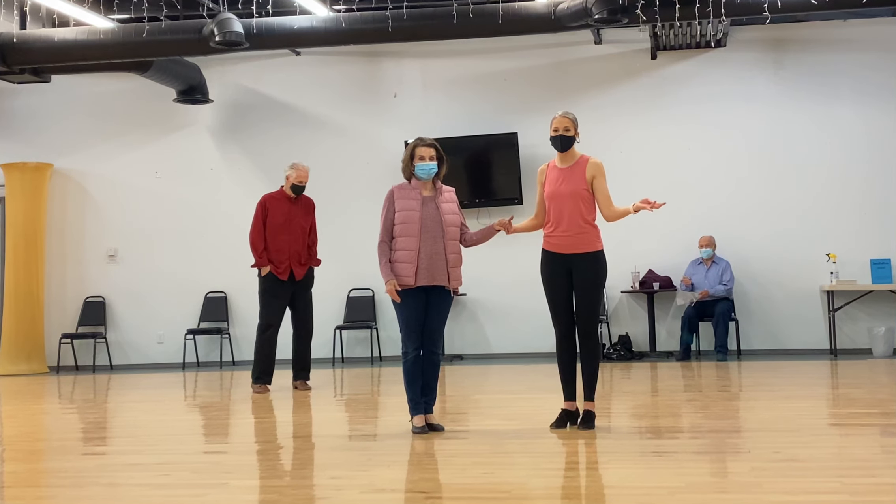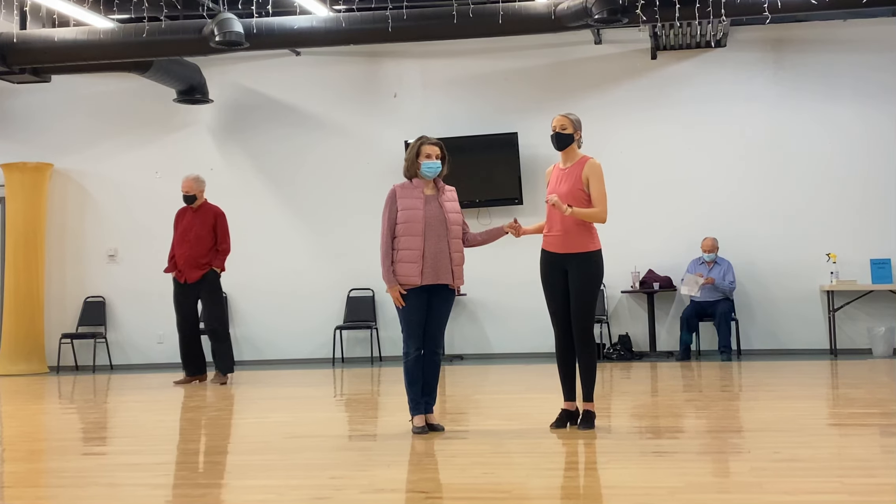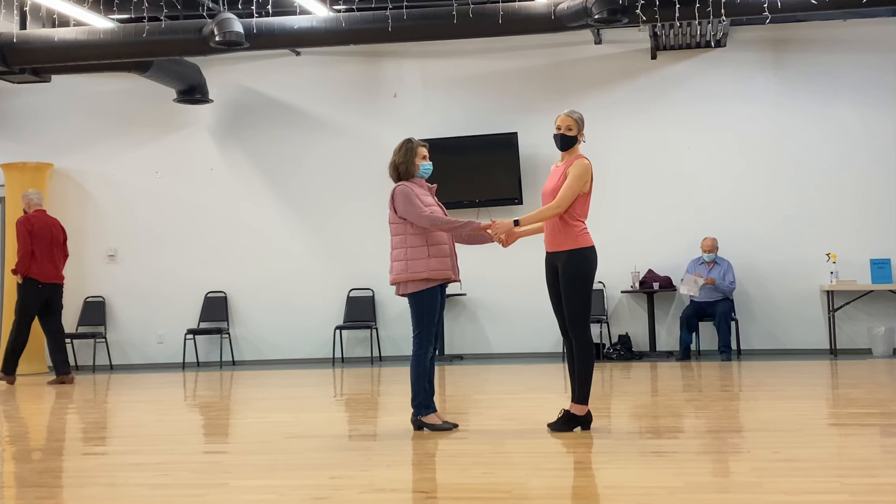So, tonight's rumba class, we worked on extended rumba walks, and then we added up the pattern that we did last week.